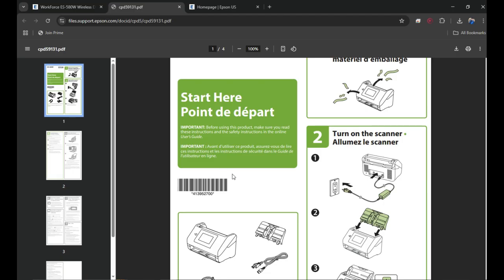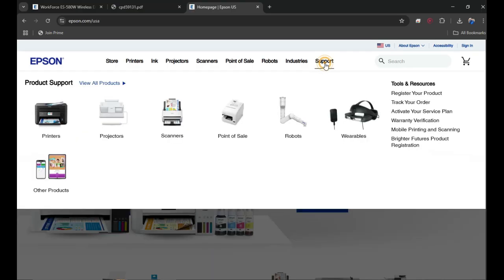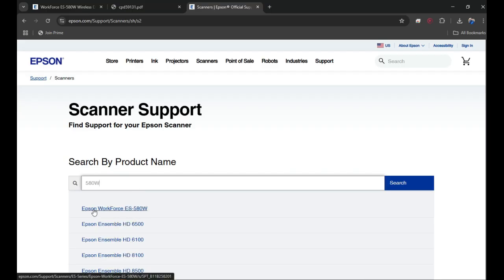To download the software, you need to visit the Epson.com website. This is how the website looks — click on the Support tab at the top right corner, then click on the scanner icon because we are looking for the driver for our scanner. A search bar will appear — that's where we need to search for our scanner. Our scanner is the ES-580W, so type that in and you'll see the Epson Workforce ES-580W appear.